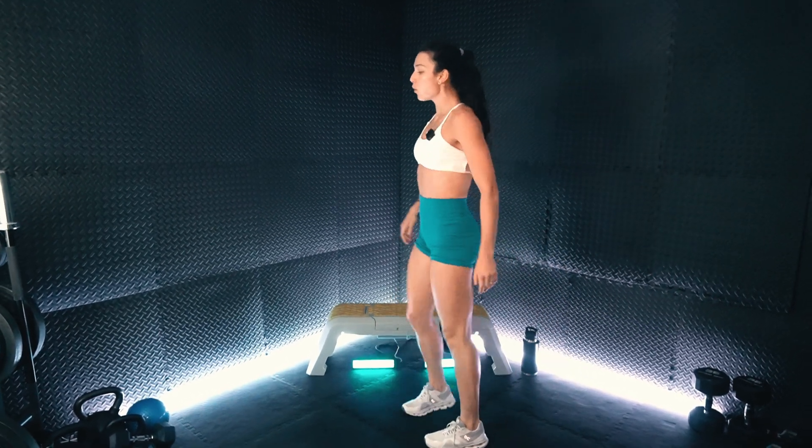All right, team — quads on fire. Shaking it out. We are going to get set for that forward to reverse lunge.